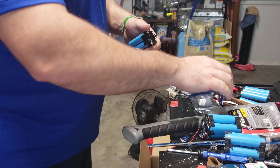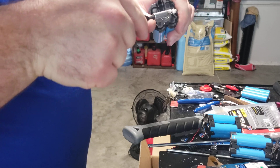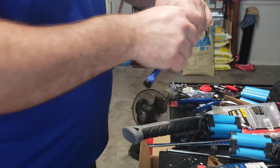Here's another one — this one I believe has some screws in it. Just a little longer on this one.